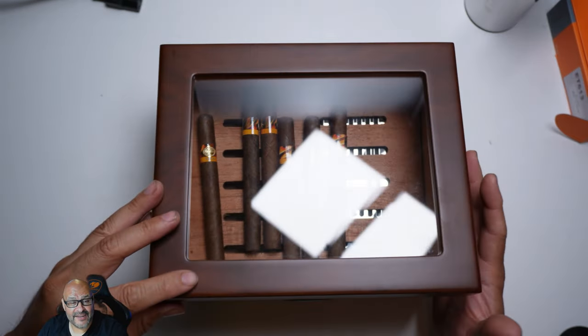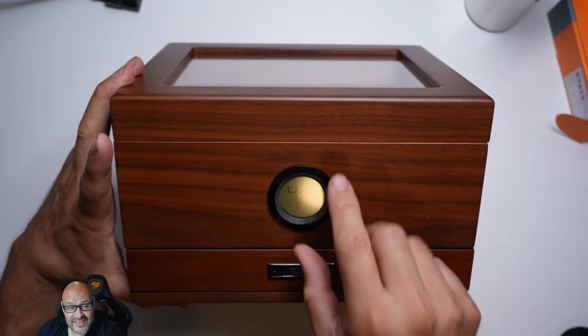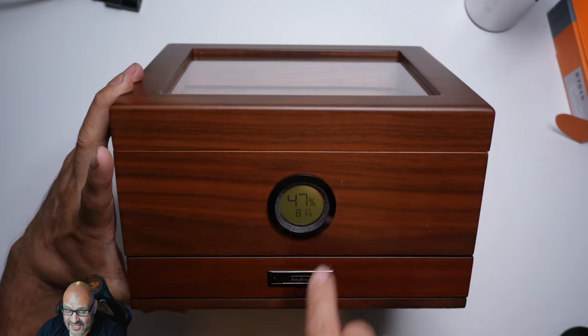We're going to take a look at the actual side of it. I'm going to tilt it up a little bit. If you can see, you can actually see the temperature control showing how hot it is and the humidity level inside — right there in the center.